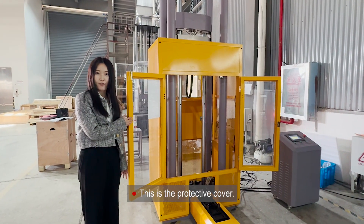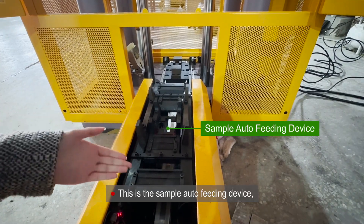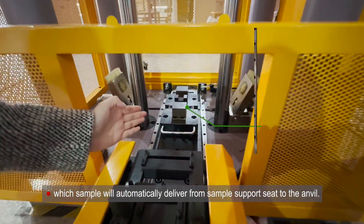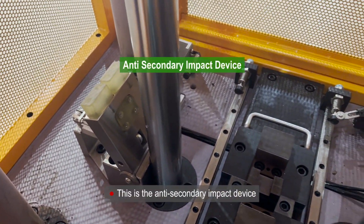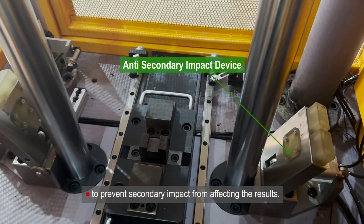This is the protective cover. This is the sample auto-fading device, which will automatically deliver the sample from the sample support seat to the anvil. This is the anti-secondary impact device to prevent secondary impact from affecting the results.